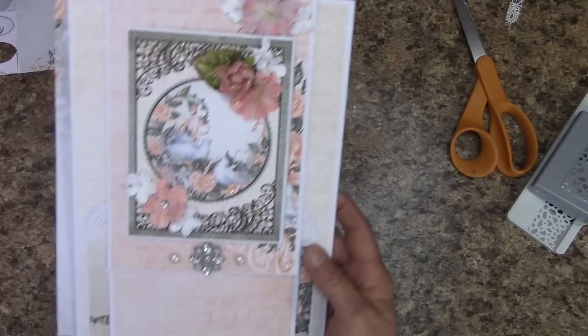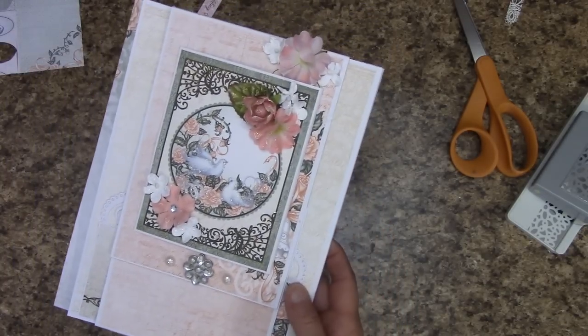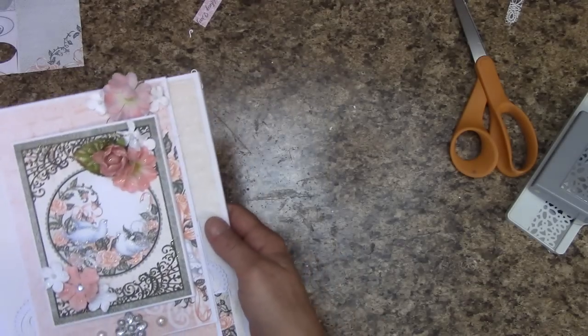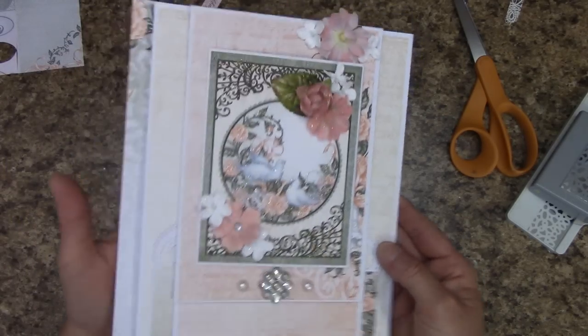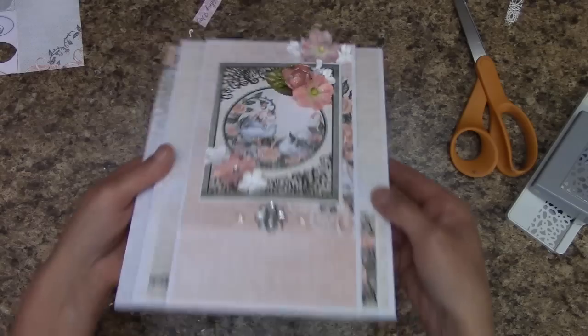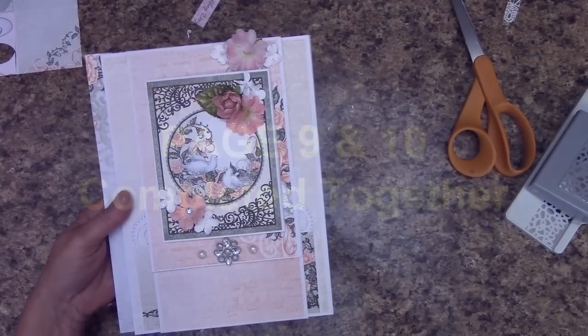Our page is complete. We will go ahead and just set this off to the side until it dries. I don't know if you can see all the stickles on mine. We are now on to page nine.